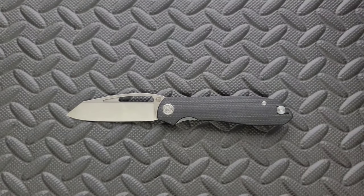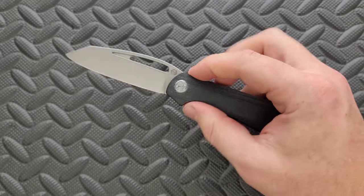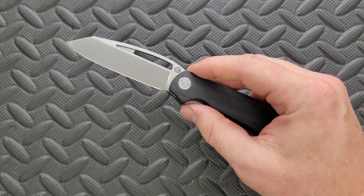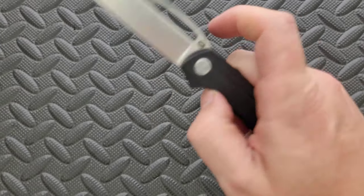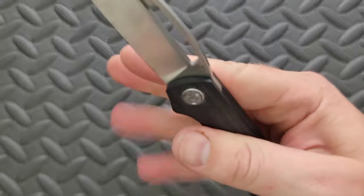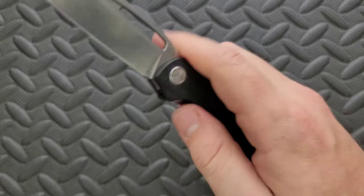How's the action on this guy? The action is really good. These are made by Kubi, and if you've handled knives from Kubi at this price point, you'll know that they generally do a good job. It is very easy to manipulate the lock bar because there's plenty of cutout right there. It's very easy to reverse flick it using that little slot, but if you like to do the forward flick, you can also do that. I don't really have a problem with the action at all.